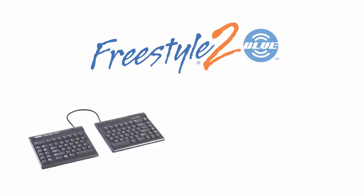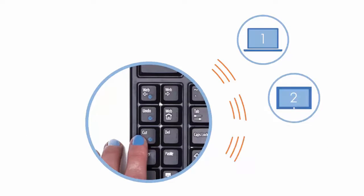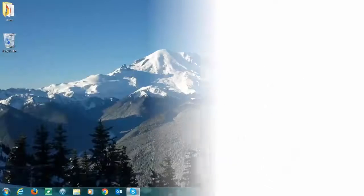In this video, we'll show you how to pair your new FreeStyle 2 Blue keyboard with your Bluetooth-enabled computer running Windows 7. The FreeStyle 2 Blue is equipped with multi-channel Bluetooth technology, meaning that it can be paired with up to three Bluetooth-enabled devices.